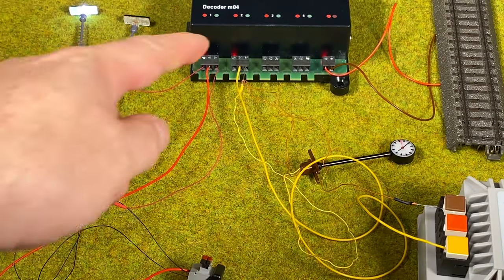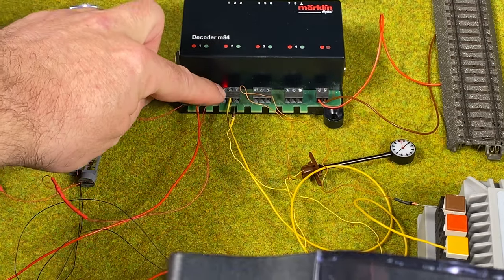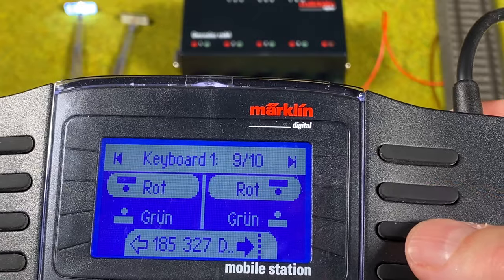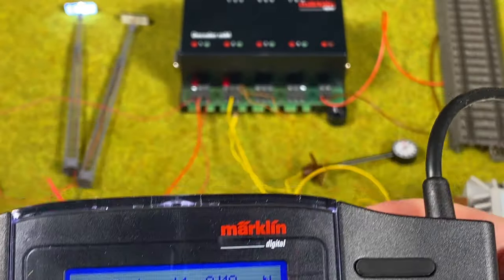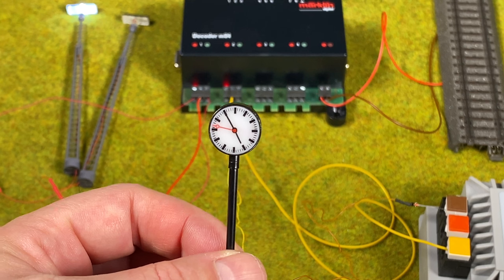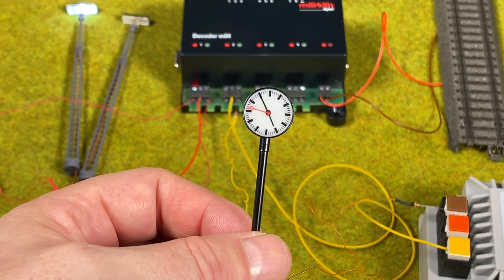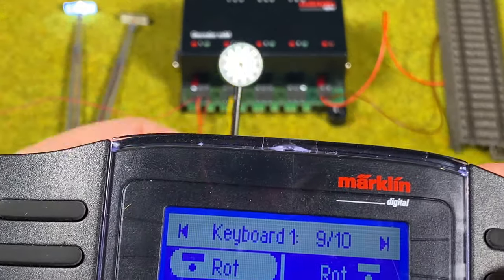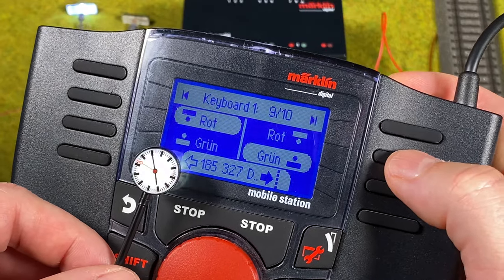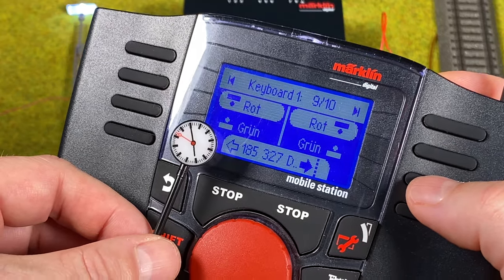So I can switch between red and green on each connector, toggling between the two FALA lights on connector one, and turning the clock on and off on connector two. I hit green — it turns on; I hit red — it turns off. I've successfully connected two different power supplies on two connectors and can independently control 12 volt DC FALA lights and a 16 volt AC Feisman clock.